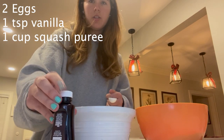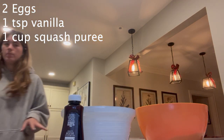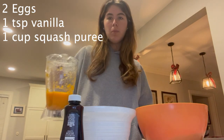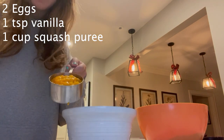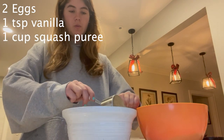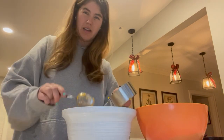Next you're going to add your squash — this is like the secret ingredient. You want just about a cup of your squash puree. Go ahead and pour it into a cup to measure, then pour that in with the rest of the wet ingredients. You don't have to use a cup to measure like I did; I just did it to make sure I had the exact amount.